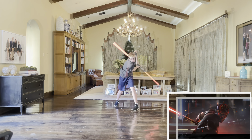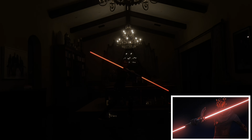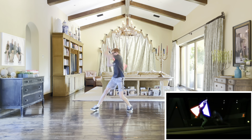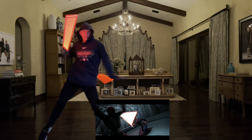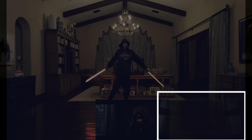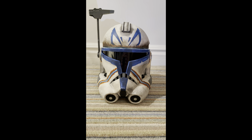This video is brought to you by S.T.A.L.A.L.D. Hey guys, hope you're all doing well. I am going to be reviewing my second helmet from Smile of Art.